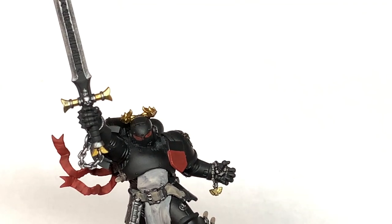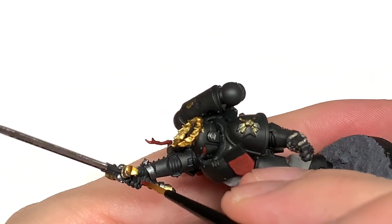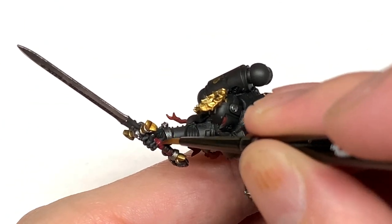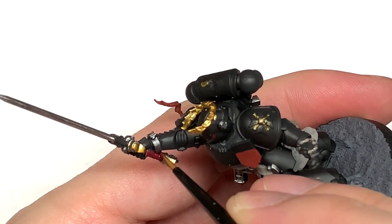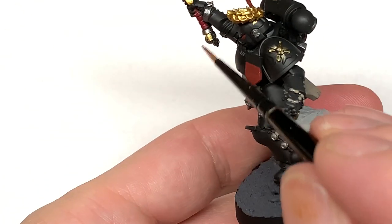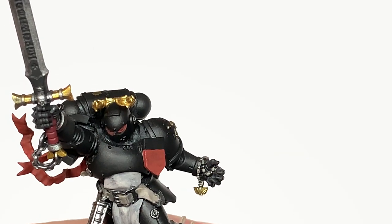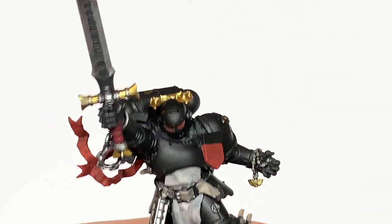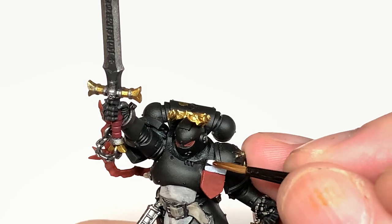Now a little bit of Citadel Corn Red. I'm using this to do the grip on his sword. There's a little band in the middle that's going to be silver - it sticks out slightly more than the rest and it's slightly thinner. Then you've got a few more Corn Red bits above it which I'll colour in closer to the end. You do all of the grip with the Corn Red and that little band in the middle with the Iron Hand Steel.